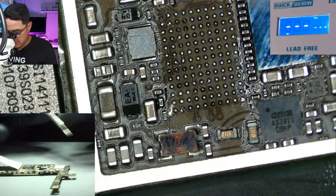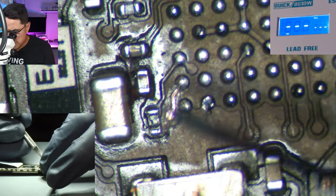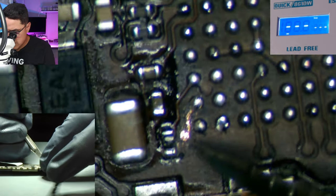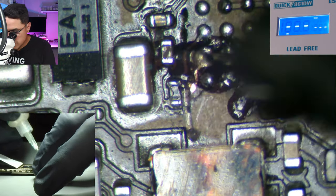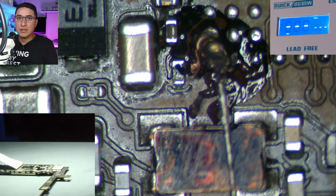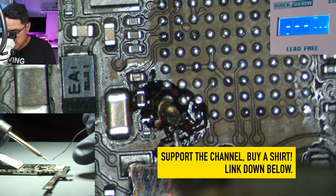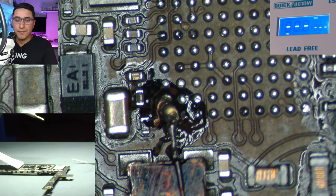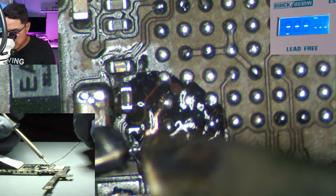I'm using a scalpel blade number 11 with a scalpel handle. You've got to be real gentle and just scratch enough until you start seeing the copper trace being exposed, and be careful not to scratch outside the intended area. Once we have that exposed, we add some flux. I'm going to use my micro pencil this time with the KK tip — a knife tip that is flat and angled, which is really nice because it's kind of multi-purpose.